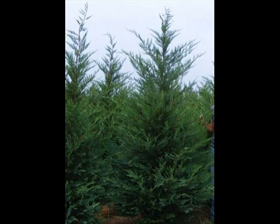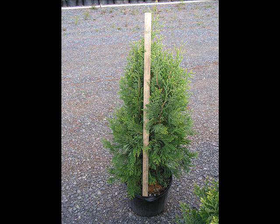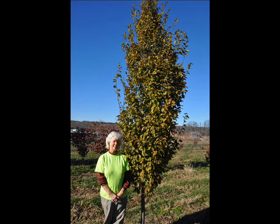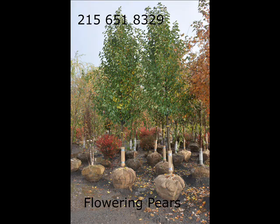We can also supply you with bald cypress, larch, and eastern red cedar. In the way of shrubs, we have arrowwood viburnums, bayberry, blackhall viburnums, and a whole range of viburnums. We also carry dogwoods — red twig and silky dogwoods — as well as elderberries.